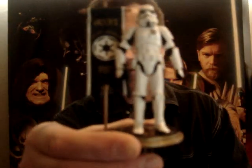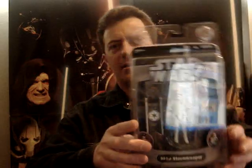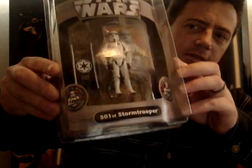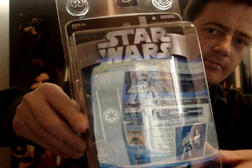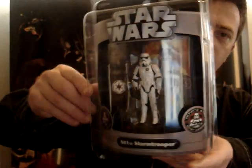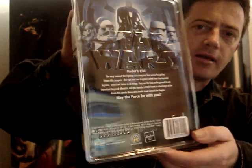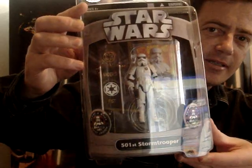Very nice looking figure. Here's one in the box. This was sold at the San Diego Comic Convention, then it was later sold at Hasbro Toy Shop. I got this one from an online store in Australia — I guess they imported it from the Hasbro Toy Shop. It cost me a pretty penny.